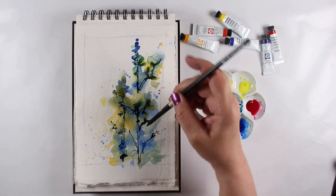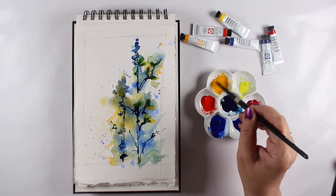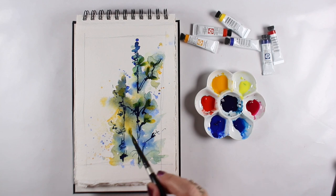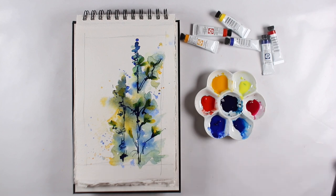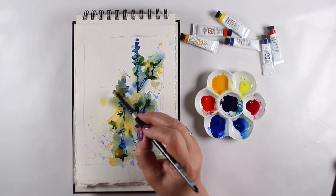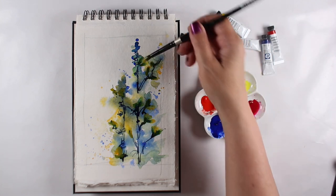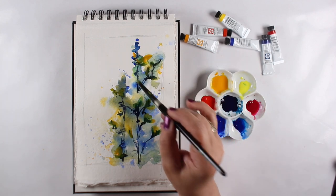I had a teacher who made brushes out of things from the hardware store — he just chopped off different bristles to make different shapes that worked for him. Another teacher handed out sticks and twigs to encourage us to try painting with them. You can do that, or you can buy expensive brushes, or do both — which is what I do. I paint with what works and I'm always excited to try different things.